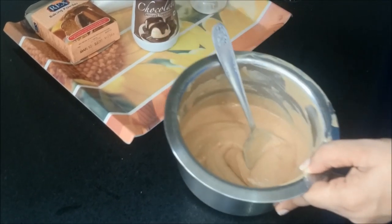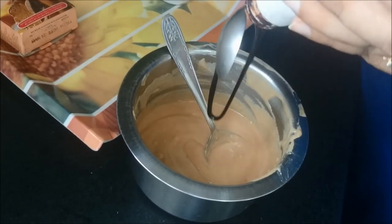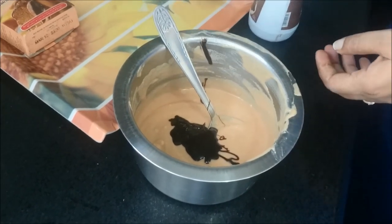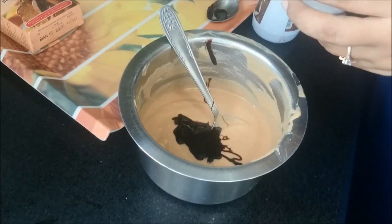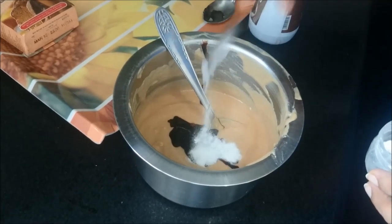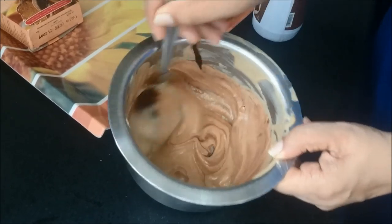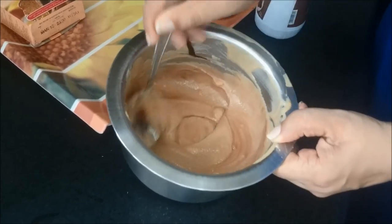It's smooth and nice. We will now add chocolate sauce into it — approximately 1 tablespoon of chocolate sauce. And then we will add 1/4 teaspoon of cooking soda. We will mix the ingredients well so that you get a nice smooth mixture of chocolate, biscuit and milk.